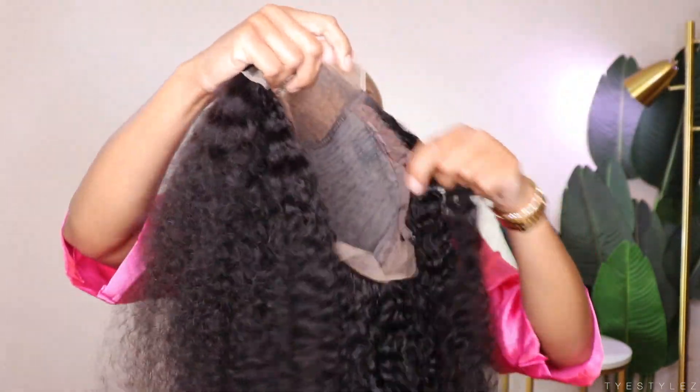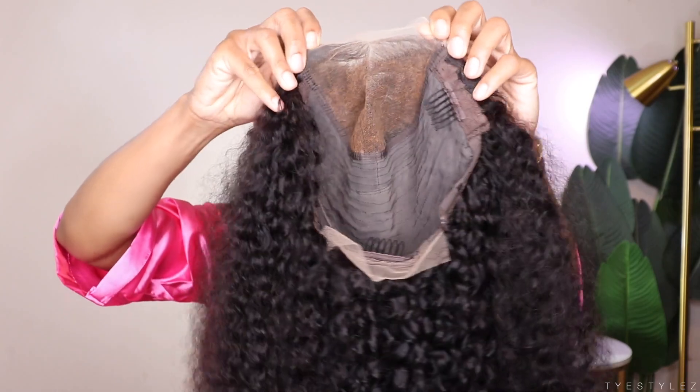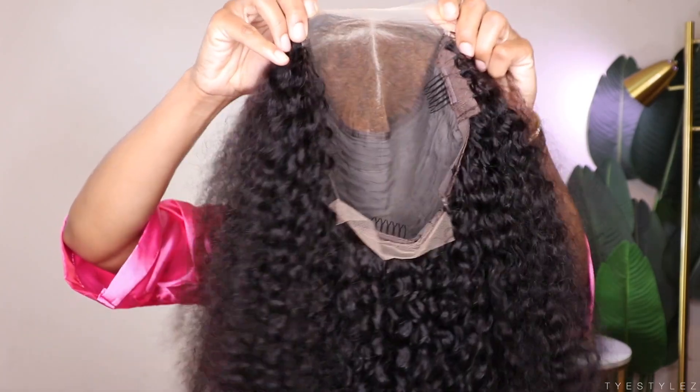Hey babies, welcome back to my channel. I'm back today with another video. In this video we're going to get into this hair that I'm currently rocking today. We are working with Ulyse Hair — big shout out to Ulyse Hair for sponsoring yet another video. Today Ulyse decided to pull up with this 5x5 closure wig. She's 24 inches long and she's 180 density.